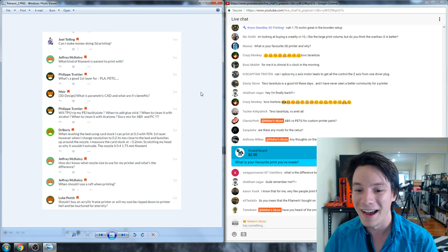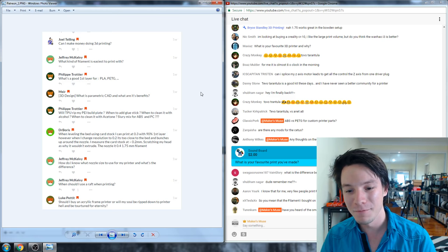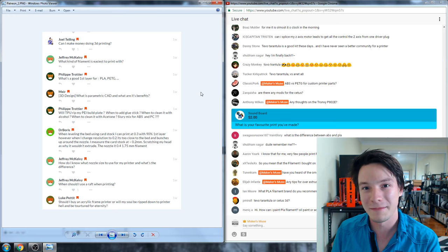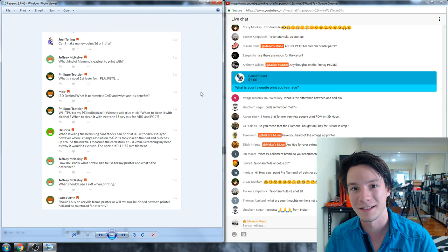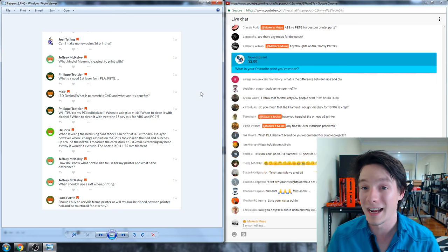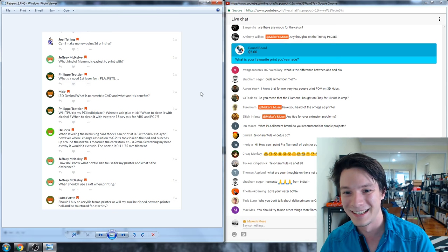What's my favorite print I've ever made? Probably the torture lattice cubes I printed last year — one of my favorites in terms of how they were adopted by the community and used to test printers. But I also have a My Little Pony figurine from one of my first videos, maybe two or three years ago, which I vapor-smoothed. It's going to feature in an upcoming video on how long 3D prints last, because it has actually degraded somewhat.